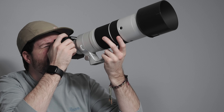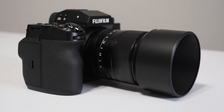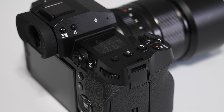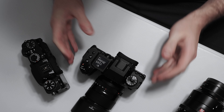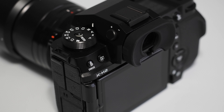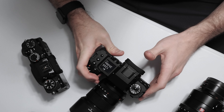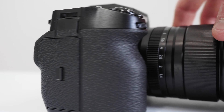Beyond just the size of the grip, the shape and design of the X-H2 really mirrors that of the GFX 100S or GFX 50S Mark II compared to something like the X-T4. The X-T4 obviously has the classic dual dial designs for shutter speed and ISO, whereas the X-H2 takes after these GFX cameras with a more traditional mode dial and a top e-ink display. It really feels more like a modern, traditional mirrorless camera than the classic Fujifilm X series we've known for years.